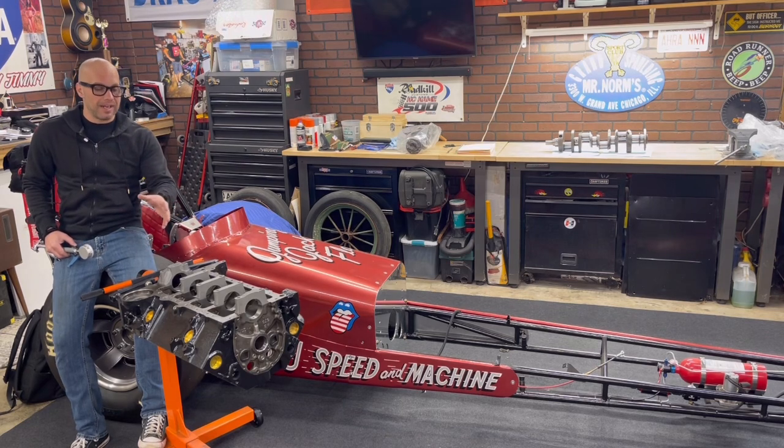So what is this engine block? This was originally a 67 casting 327/302 block. It's a two-bolt small journal. It's fully machined, ready to assemble, and I have almost all the parts to make a complete engine.